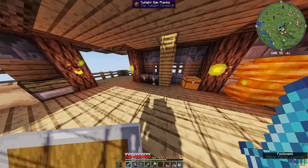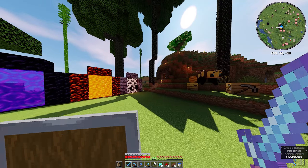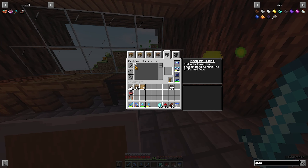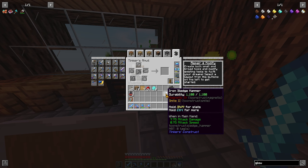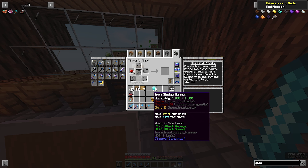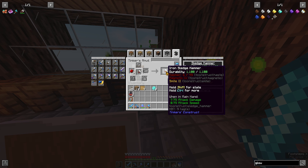I'm also gonna grab some diamonds. We'll head over to our upgrade station - this one here. You put in the tool and you put in the material. So you put the tool in the middle, and if I want to put some redstone on it, it gives it Haste. You can keep adding - you can add a ton of redstone; it can go up to Haste 45.